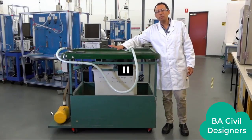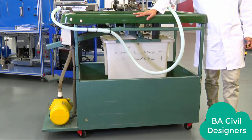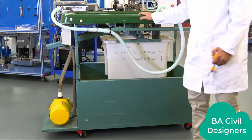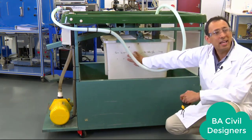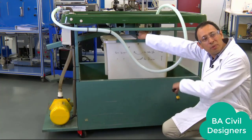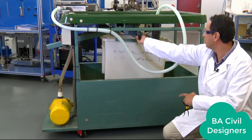Now let me go step by step through the activities you need to do to run this experiment. The first thing we need to do is make sure that this tank is completely empty. To do this, we just open a valve inside here. We can hear the water draining. The tank is now empty and we close the valve.